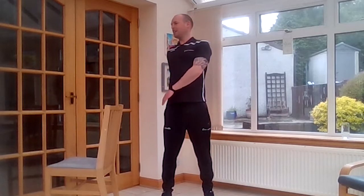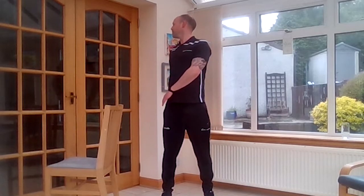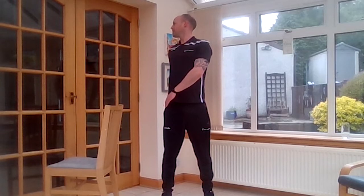And we'll go right hand behind the body, left hand to your right hip. And again, try to look over your shoulder. Some of you might be able to get a little bit further around, some of you not as far — that's okay, just stretch to where you feel it.